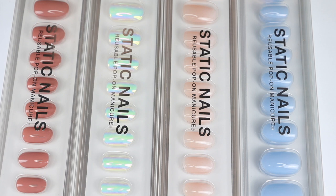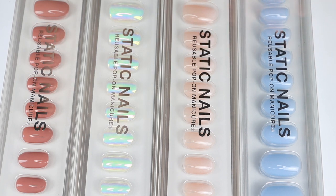This video is going to be a review and demo. I'm going to show you how I apply them to my nails and then do a wear test to see how long they last and how easily they are to pop off. If you're interested, just keep on watching.